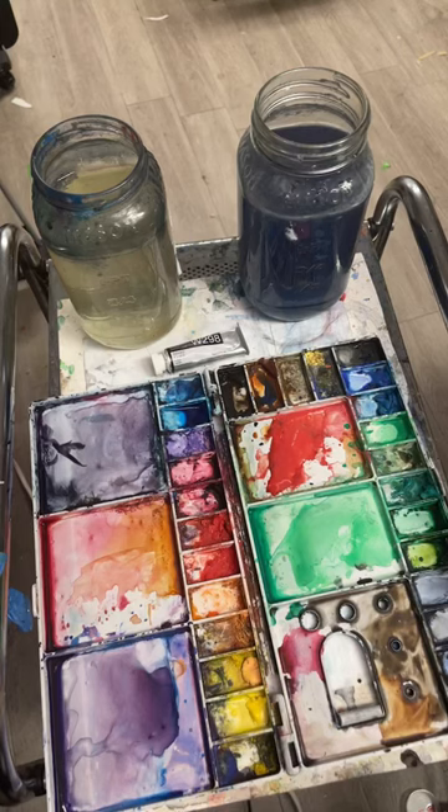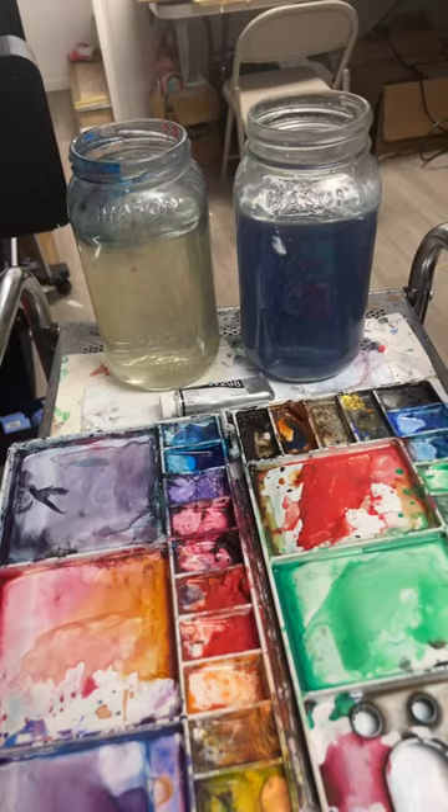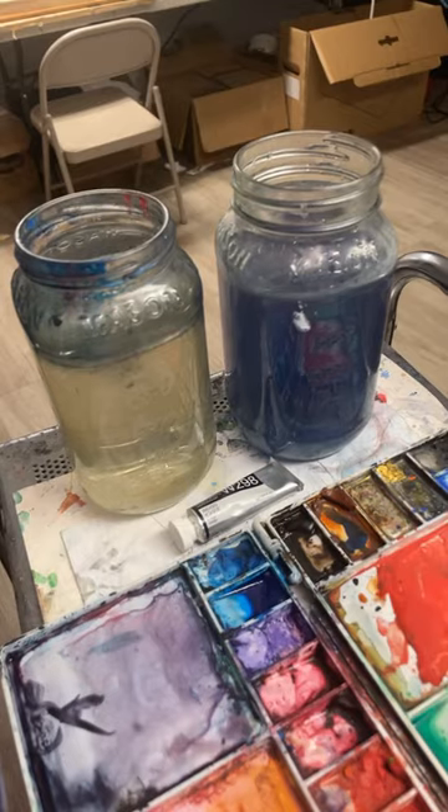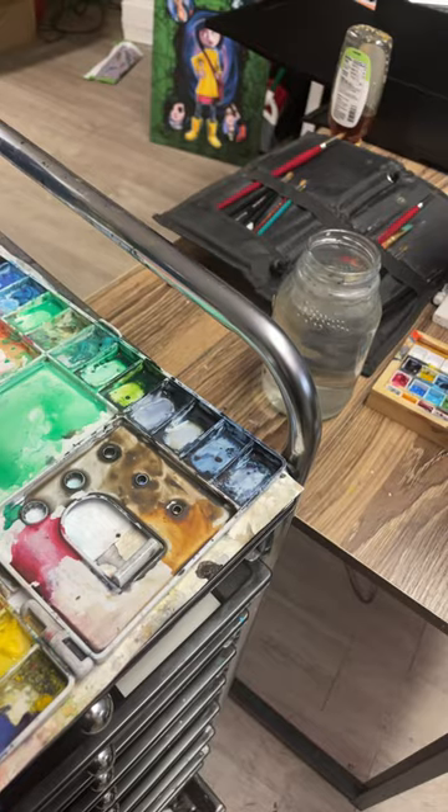I use three jars of water when I paint. Two are strictly for washing — you can probably tell which is the jar I dip my brush in first. I keep a third jar of clean water separate from the other two. This is for when I just need clean water to wet the paper and I don't want to accidentally dip a dirty brush in it.